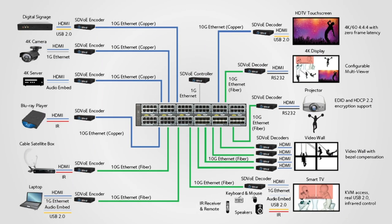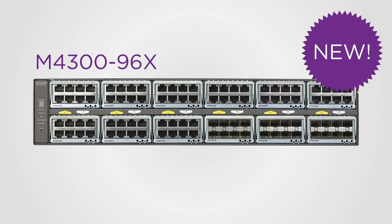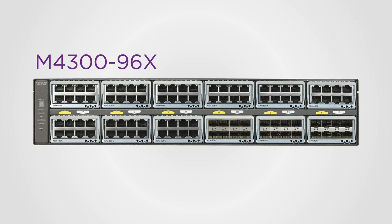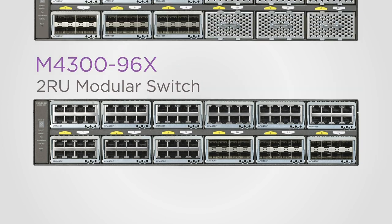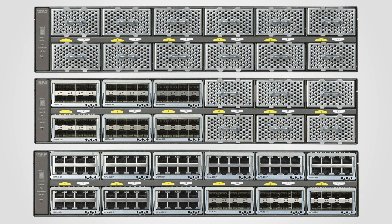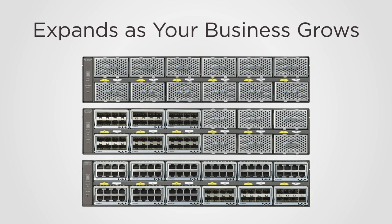Take the complexity out of AV over IP deployments with Netgear's brand new M4300-96X switch. The M4300-96X is a 2RU modular switch that comes either empty or pre-populated, allowing it to expand with your business.